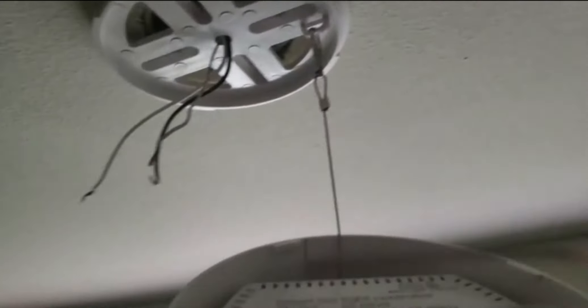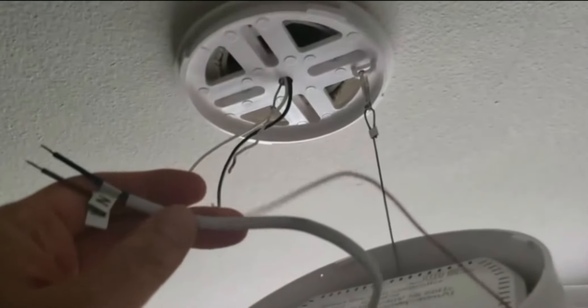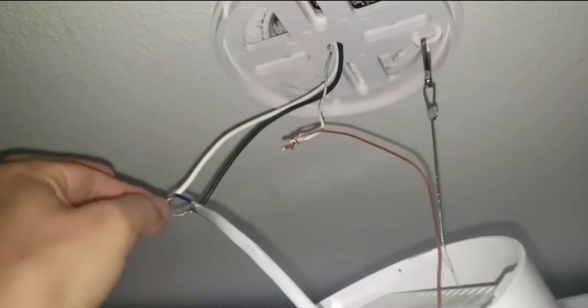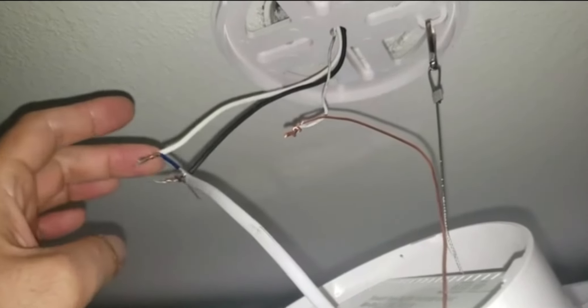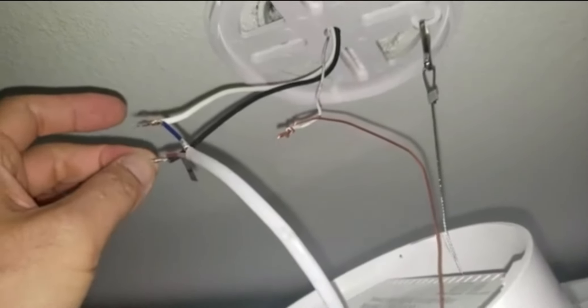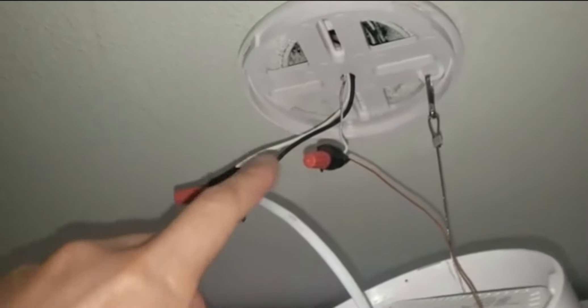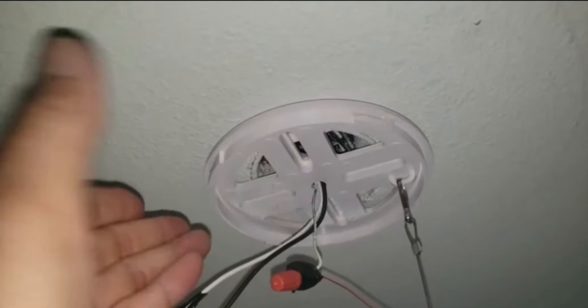Now I'm going to do the actual wiring. I have the ground to the ground, neutral (white) to the neutral, and live (black) to the black. Wire caps are on and electrical tape is added as a bonus. Now I'm going to fit this casing onto the bracket rotating clockwise.